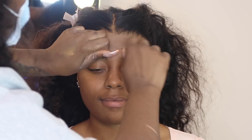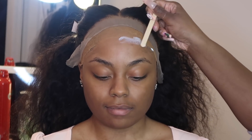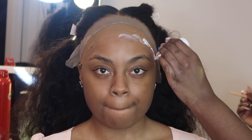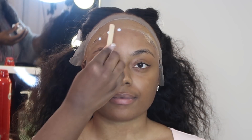I'm sizing the frontal to her head — the frontal did come pre-plucked but I did pluck it some more. Now we're going in with our glue. I'm using a wig glue and I'm taking my little stick to smooth the glue down nice and smooth. I only did two layers of this glue.